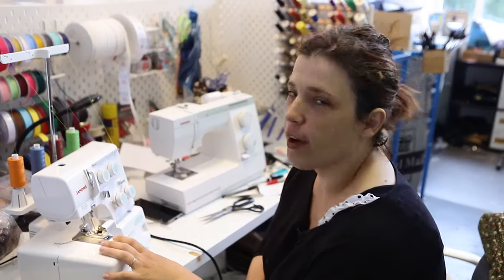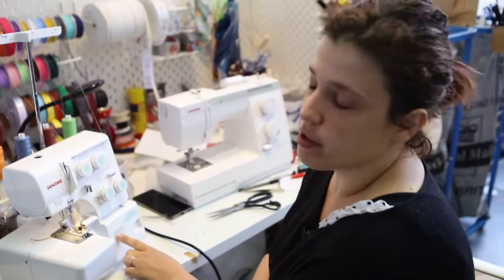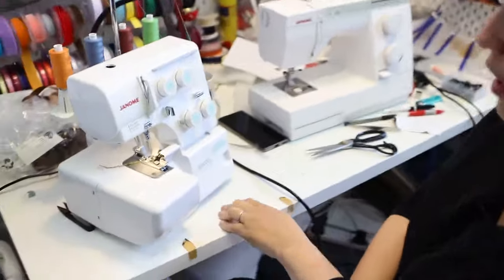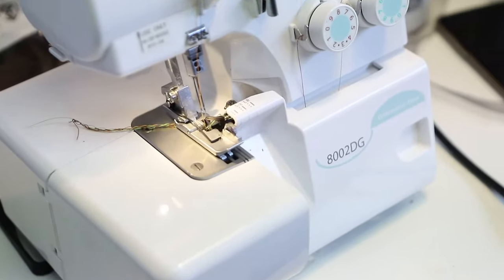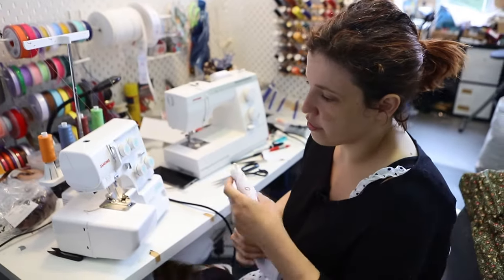Hello everyone, today I'm going to show you how to set your tension for your Janome. I'm using the model 802N2DG, but you can use this for any overlocking machine. So let's just start.